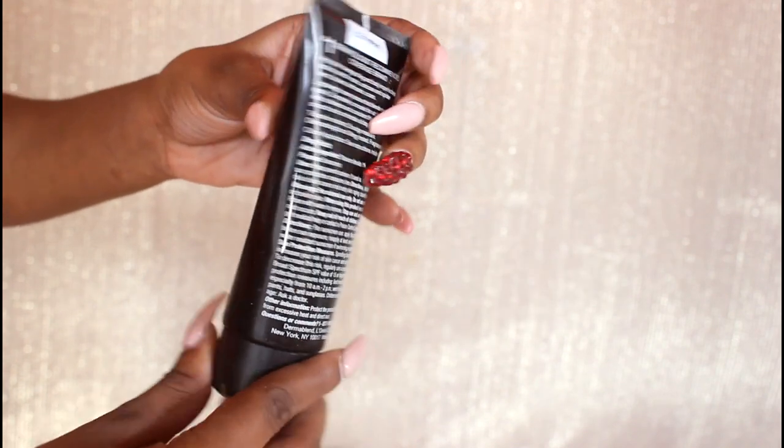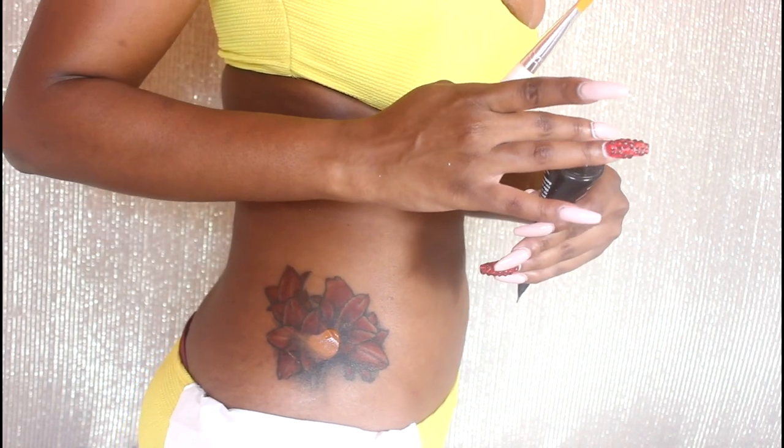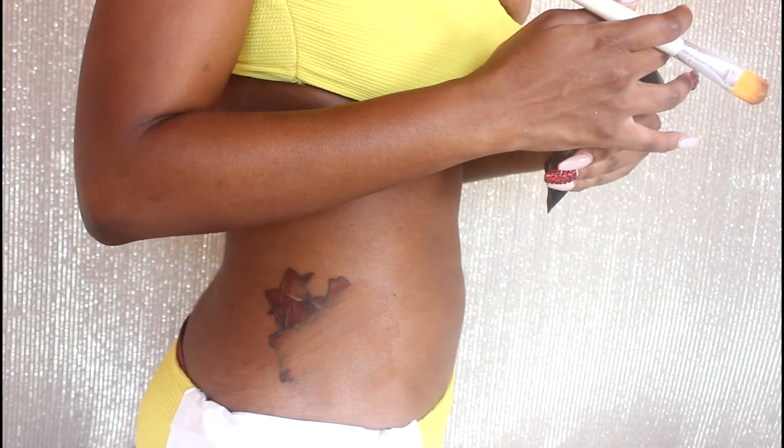The shade I am using is called Dark. I'm using my finger first and then going in with a flat makeup brush, working in small sections and applying thin layers, smoothing it all over the area of the tattoo. I'm doing this in slow time, editing as little as possible so you can see — no magic involved. The product is just that good. I know this is not sponsored but I swear by this product.